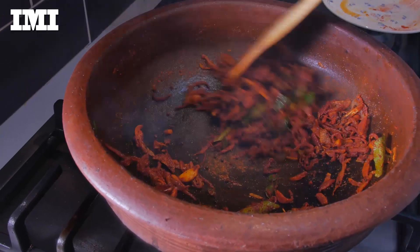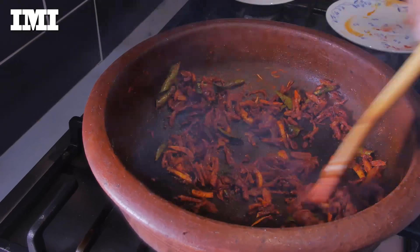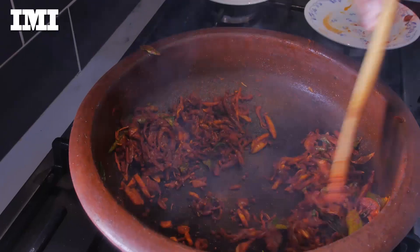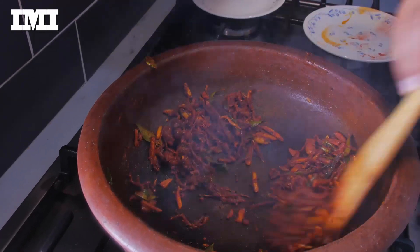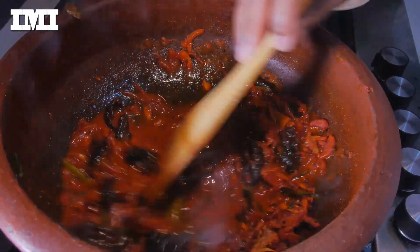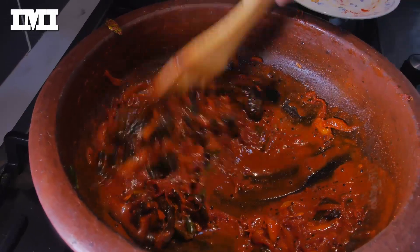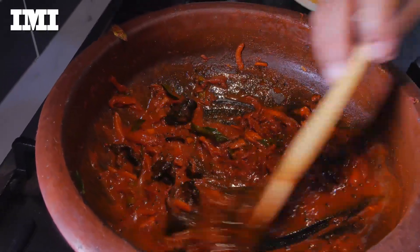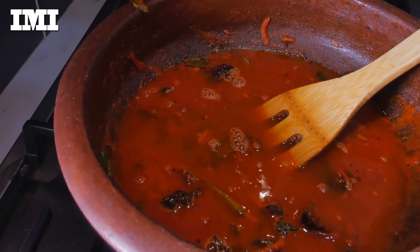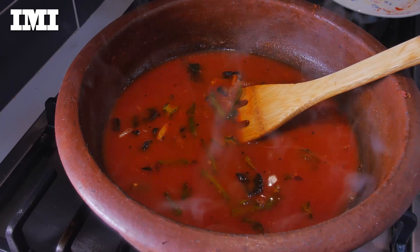Fill the pot and cut a little in the pot. The pot is done. Add the pot. We will need to simmer the pot. We will need to be ready.